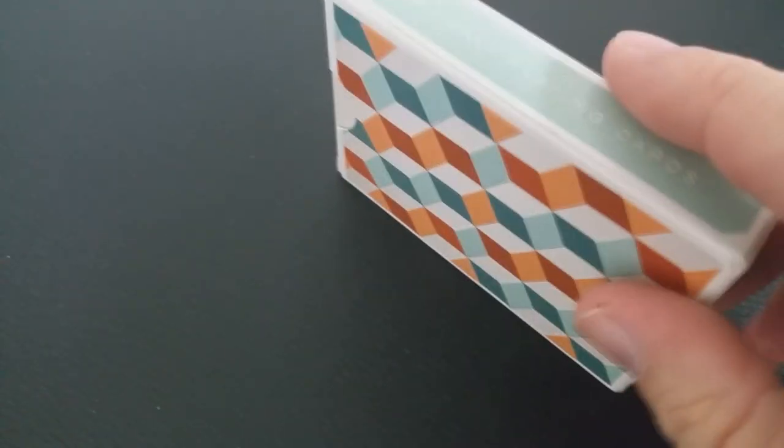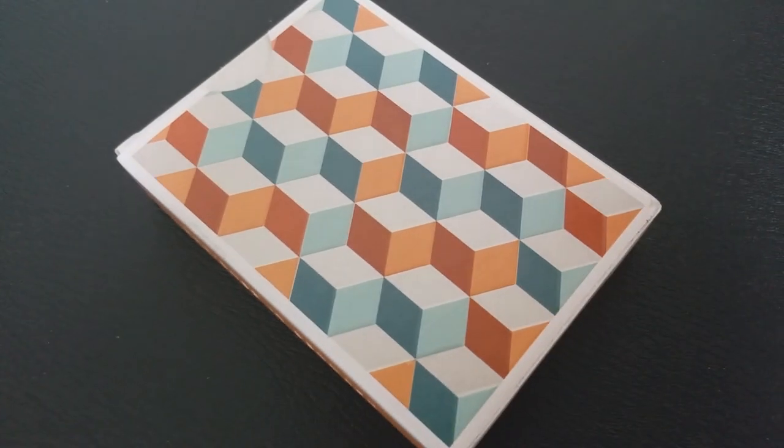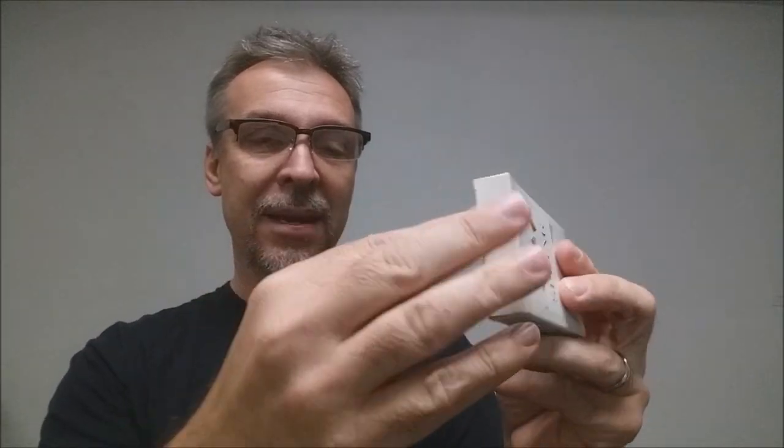All of this is embossed, which is pretty cool. The side says 54 playing cards, and the other side says designed in Denmark — also embossed. The top has no writing, and the bottom says they were manufactured by the Legends Playing Card Company. That's pretty much it for the tuck case.